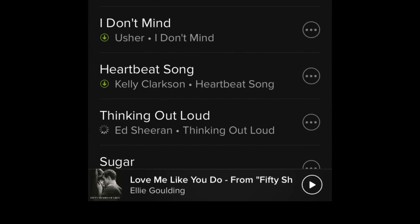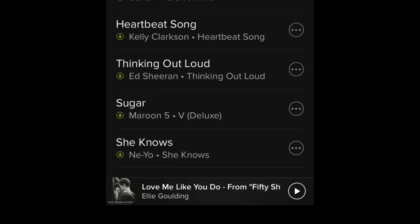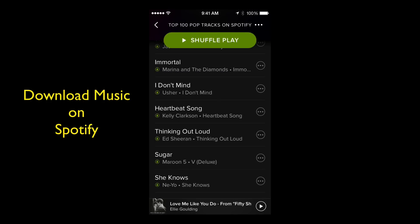You can see that very first song — they're downloading. You can see the green arrows there to the left of each song. They're going to download those to my phone and I'll be able to listen to those offline. I hope this helps. This is a Spotify tip for those of you who love Spotify — it's a great music service. I'm Steve, and I will see all of you in my next video.